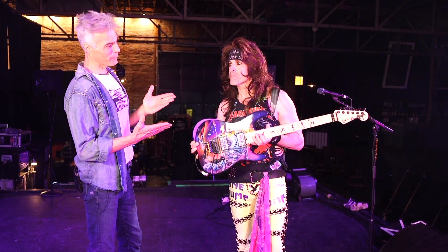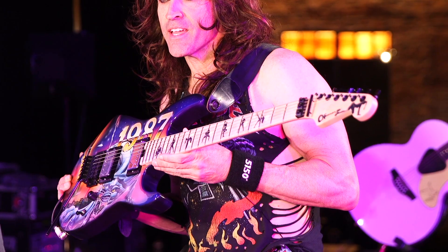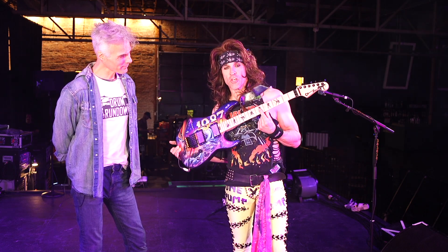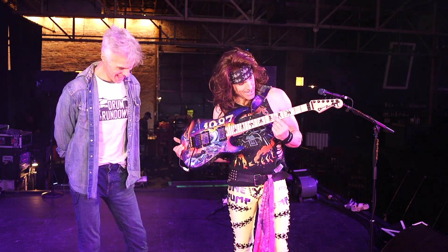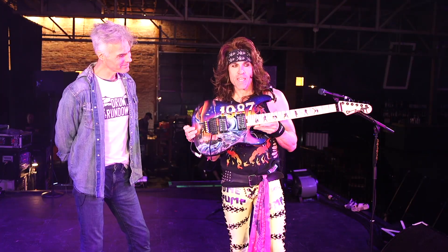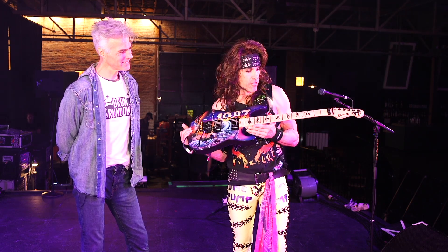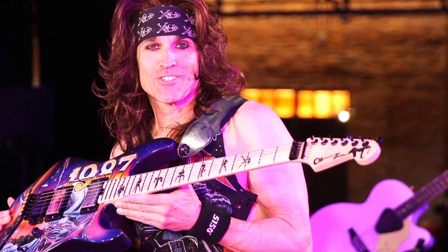But this is a badass-looking guitar. Tell me about the inlays on the neck — they're great. They're one of a kind. I can't believe nobody ever did this before. Those are strippers on the pole — silhouettes of strippers in Las Vegas, basically dancing around the poles. And it looks badass on a guitar neck. Can you zoom in on that? That was Ron's idea, and I was like, how come nobody ever came up with that idea before? Stripper inlays on the frets.